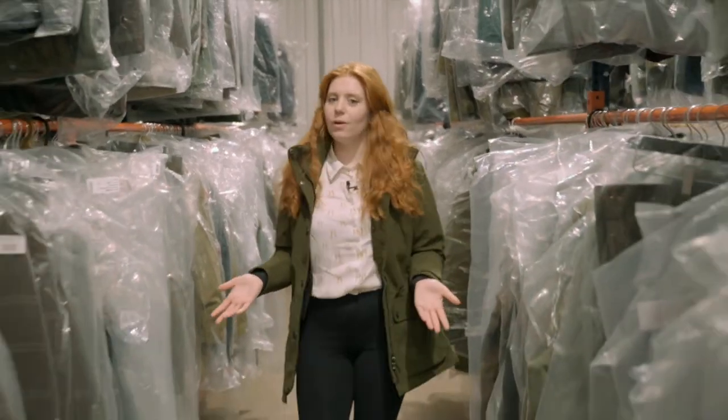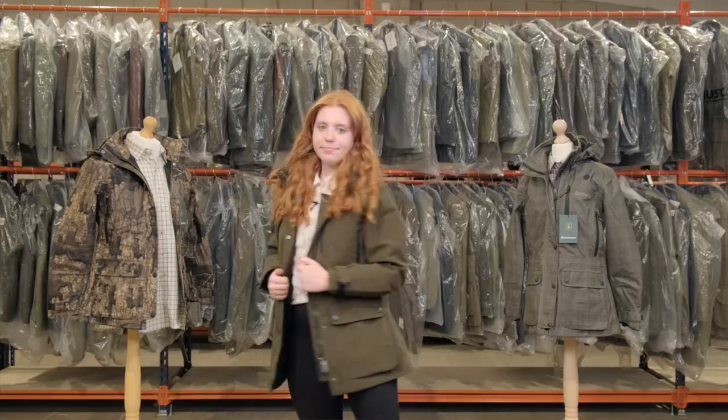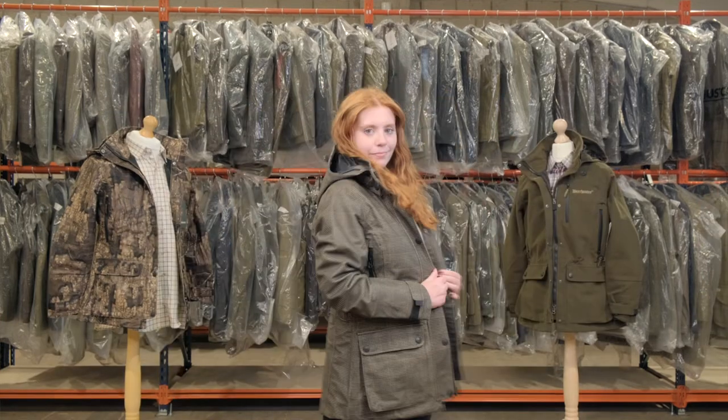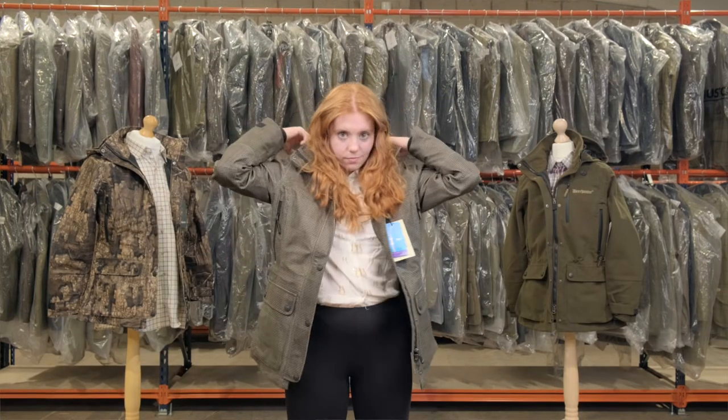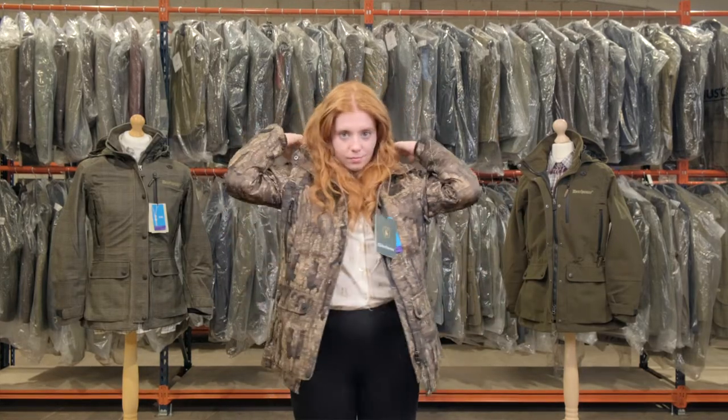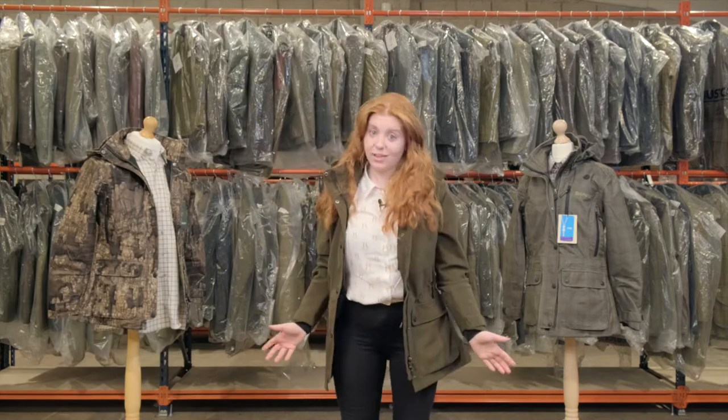At Holland's we do a lot of coats, but one of our best sellers is the Lady Gabby by Deer Hunter. It is so versatile for shooting, stalking and farming, and coming from a farming background it is one of my personal favourites. Today I'm going to go through a few of the key features for you.